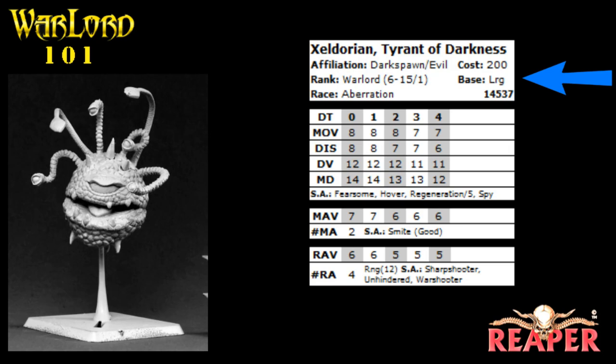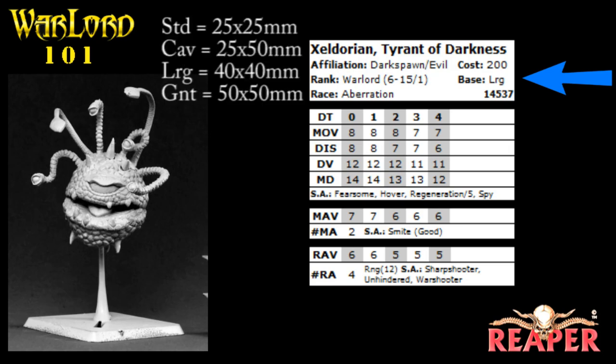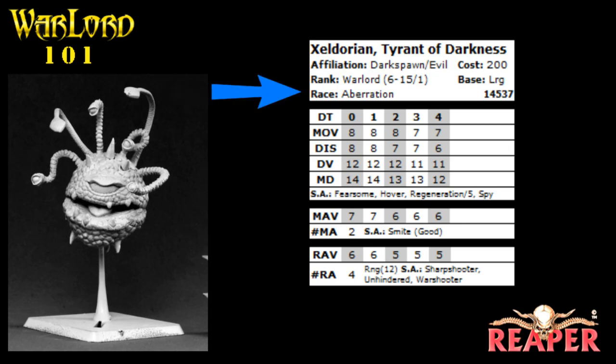The next thing you'll see is the base size. In Warlord, you have four different sizes of bases: a standard 25 by 25 millimeter square for most foot troops; 25 by 50 millimeter rectangles for cavalry and some monsters; a large 40 by 40 millimeter square — which is what Zeldorian's on; and giant bases that are 50 by 50 millimeter. Then you have the race of the model — Zeldorian is an aberration, but they can also be things like dwarf or elf, with different in-game effects for special abilities. Finally, you have the stock number of the miniature, which lets you look it up on reapermini.com or reapergames.com to get the data card or buy the model in the online store.